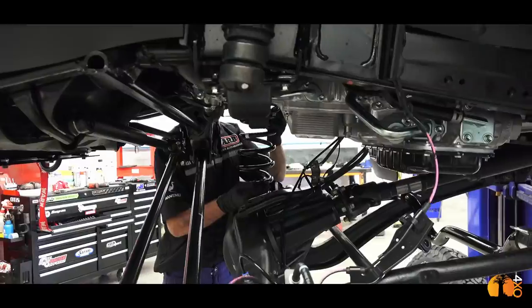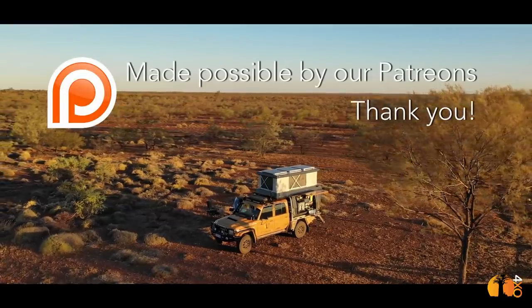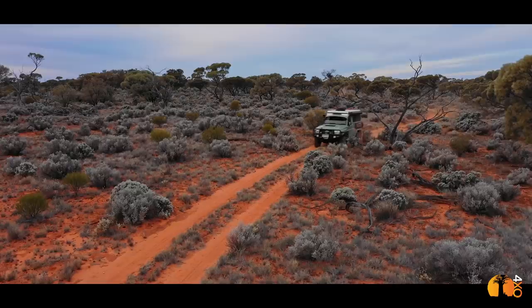I'm Andrew and this is Cynthia White. Join me as I share my passion for building four-wheel-drive trucks and travelling to the remotest parts of the world.